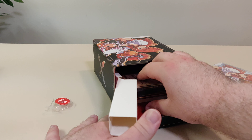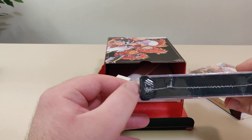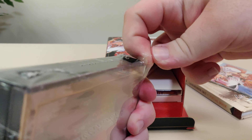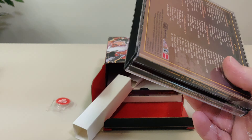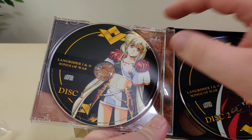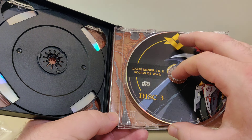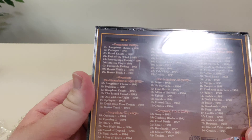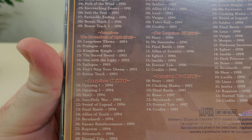Next up we have another one of my favorite parts of the NISA collector editions — the soundtracks. Here we have a nice big soundtrack; not sure how many discs this is but we'll figure it out once we open it up. So we have the Langrisser Songs of War. We have disc one, disc two — let's check out the back. Disc one has a little map, disc three has some more map, and in the back we have the track list. We have Langrisser from 1991, Send Us the Light from 1993, Langrisser 2 from 1994.